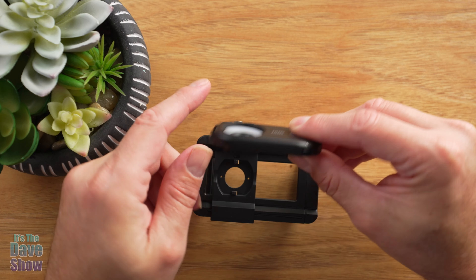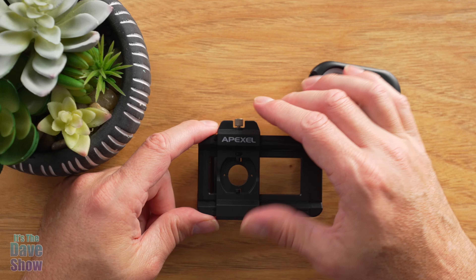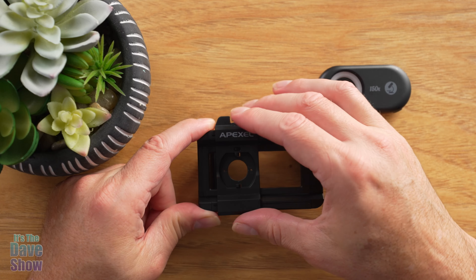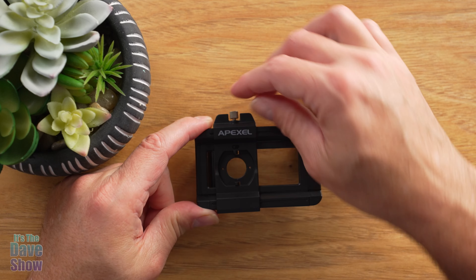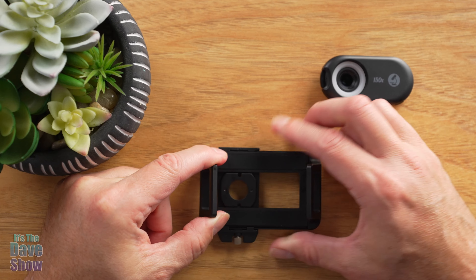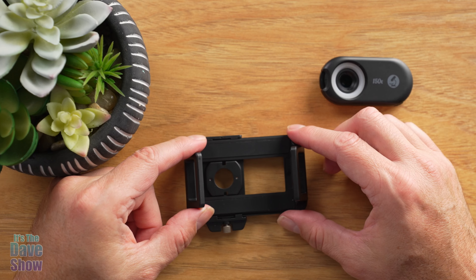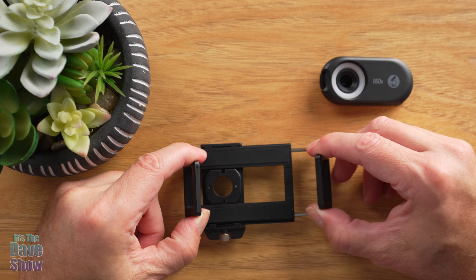The lens part is all contained in here. This button releases it from the holder. The holder has a little screw so you can slide it back and forth — it's very adjustable. On this side you have a spring-loaded clamp so you can put it over the phone, kind of like a phone holder but in reverse — it holds on to the phone.